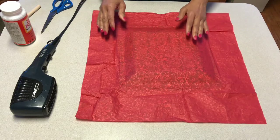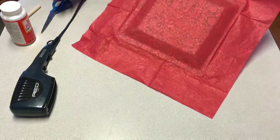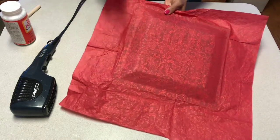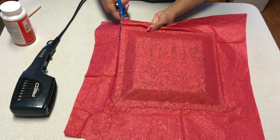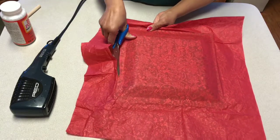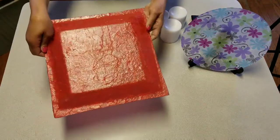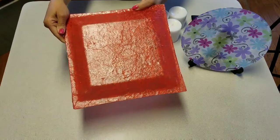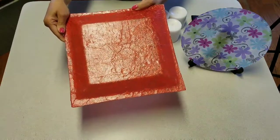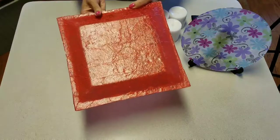Now that the plate is dry, we're going to cut off the excess tissue paper with our scissors. Here is the tray — I applied another layer of Mod Podge and dried it overnight. As you can see, it's nice and shiny and glossy. Very nice finish.